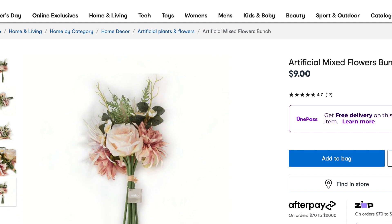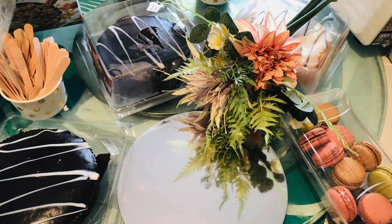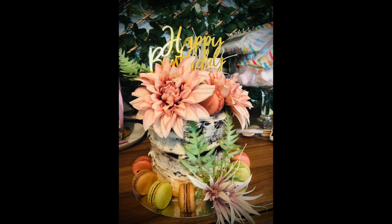If you are wanting to make an impressive cake, look no further. This lady has just grabbed a bunch of these flowers from Kmart and paired them with a couple of mud cakes from Coles and some macaroons and a bit of cream. And voila — look at how amazing that cake looks.